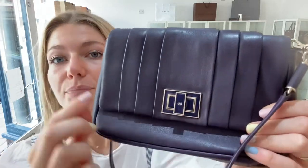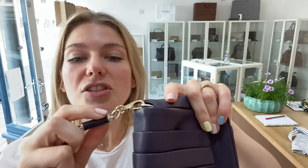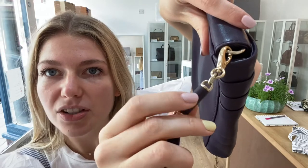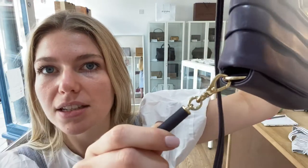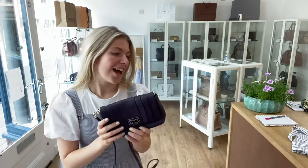For the hardware, I've called it very good overall. Most of the hardware is excellent — the turn lock, the clasp, the strap hardware — but on the little rings there's a tiny bit of tarnishing inside, and it's the same on the other one as well. That's why I've called it very good rather than excellent, but the rest of it is excellent.